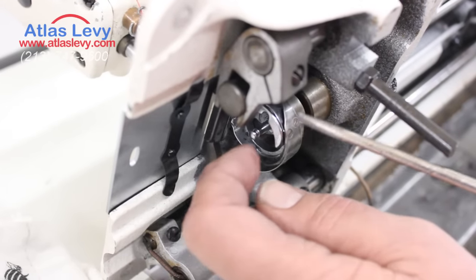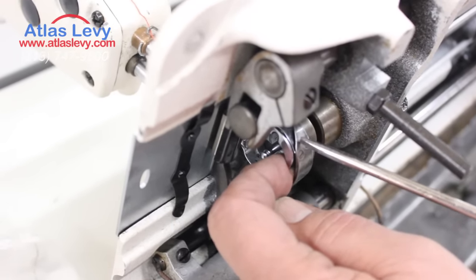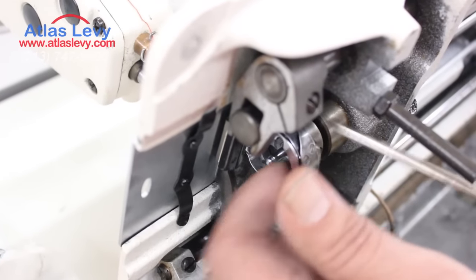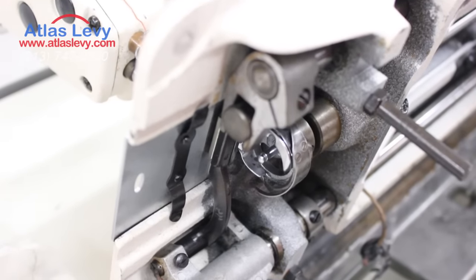Another problem causing thread breaking is when the machine is not in time. I do show how to do timing on YouTube — you can find it there. Thank you very much, from Adler's Levy Sewing Machine Company.